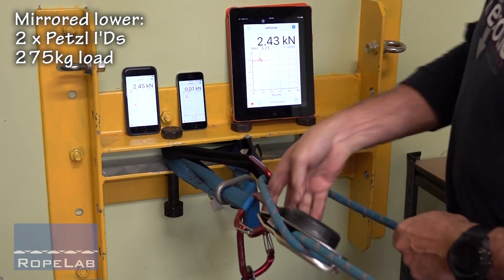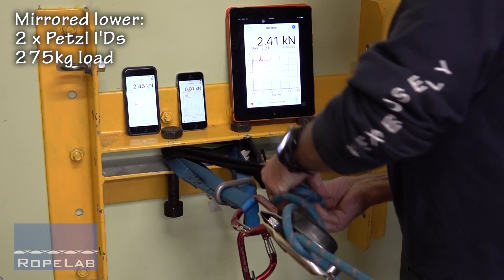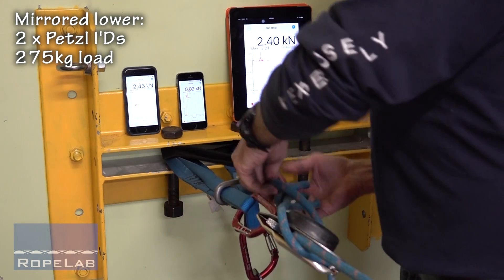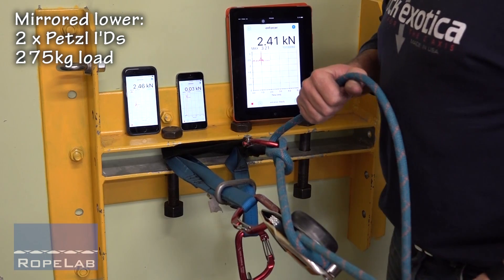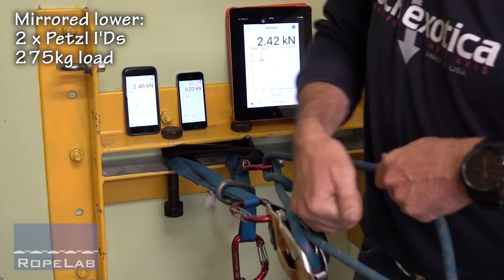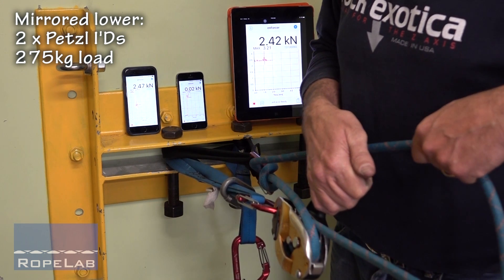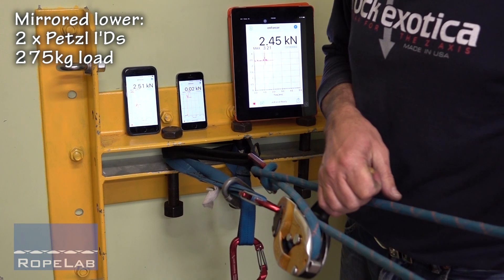However, I should certainly, as per the instructions, go to a munter hitch to provide extra friction on the tail of that rope. So here we go again. Now with the munter hitch, I can see it giving us the extra friction on the tail coming into the ID.